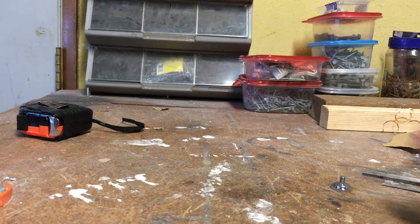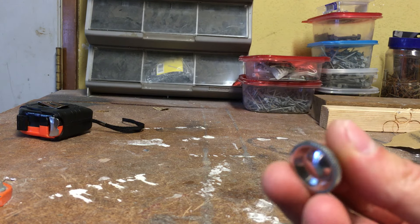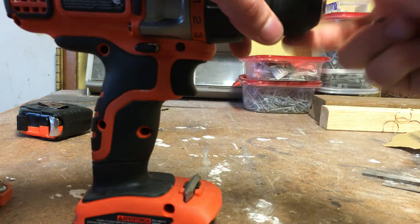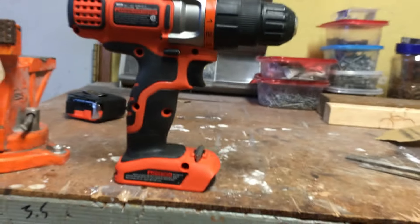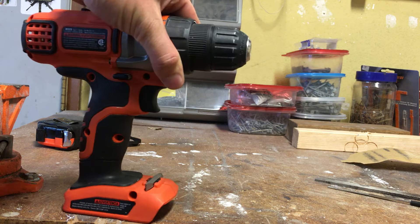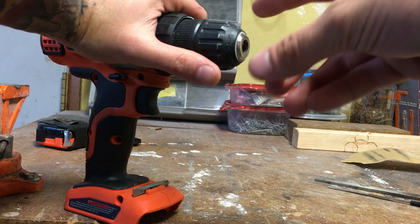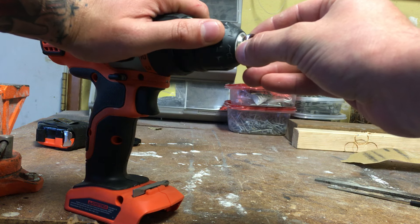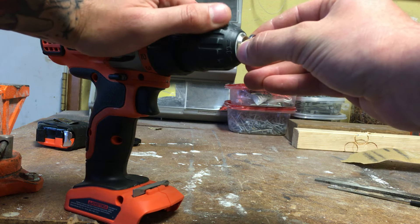I'm going to be using one of the stock 2.0 fake glass eyes just because it's what I have to work with. I saw this on the Graphlok Addicts Facebook page — somebody had suggested this, so this is totally not my idea. I'm using my cordless drill because it's got a nice easy-to-use chuck. I just put the threads in there and tighten it up.